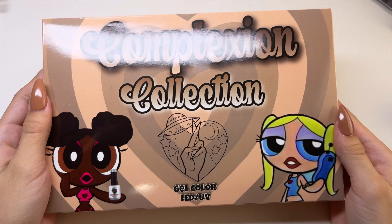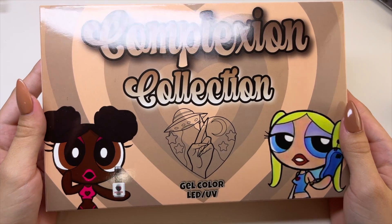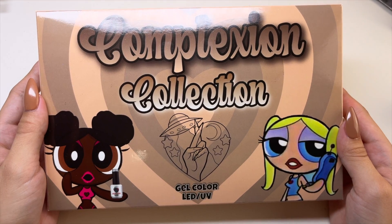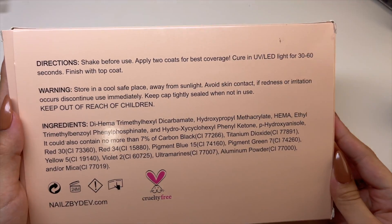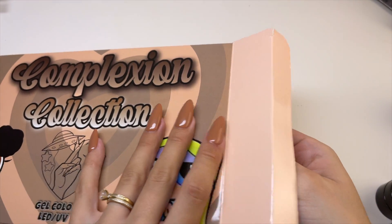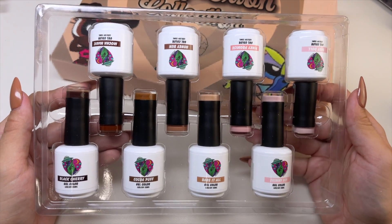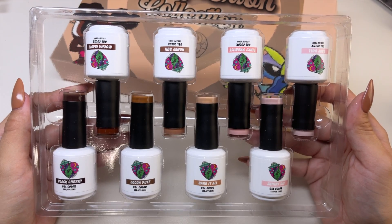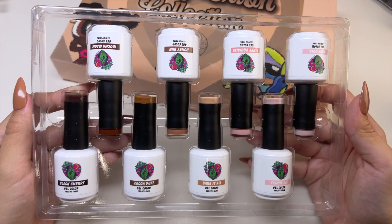Last but definitely not least, we have the Complexion Collection. I've been wanting this for a while, and when I planned to buy it, it was actually out of stock. So with her most recent restock, I did go ahead and purchase the collection. This collection has eight skin color gel polishes — I already have two of them, but I still got the whole collection anyway.